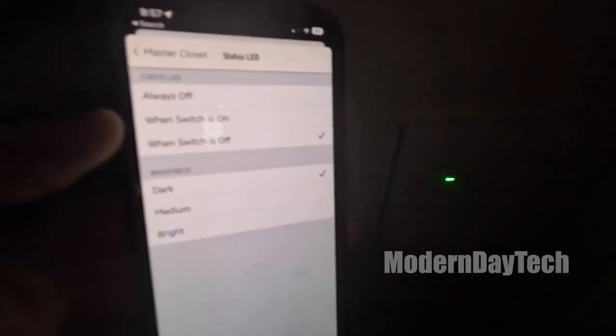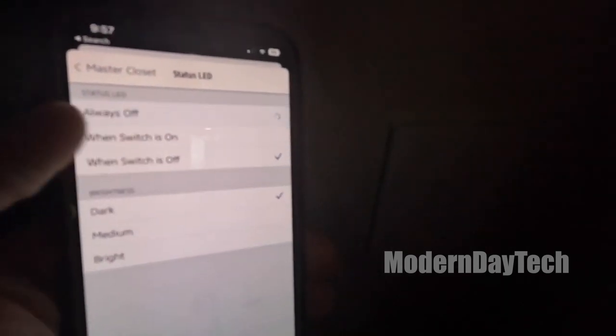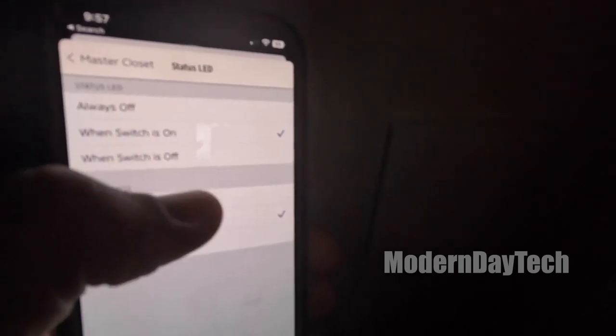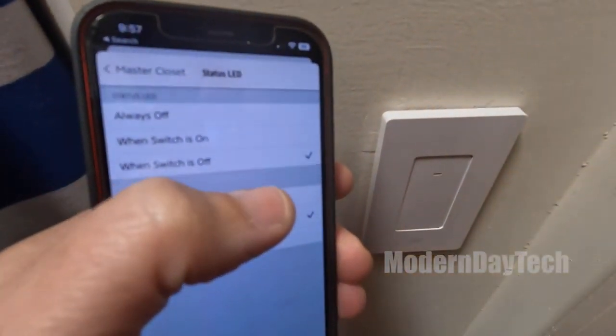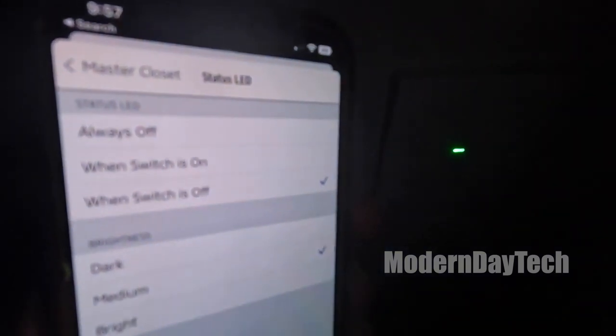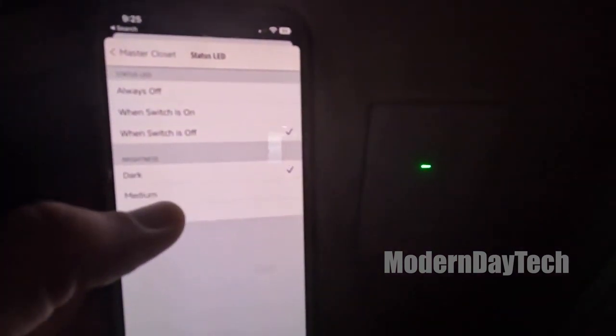As a bonus fourth thing: that little indicator light on the front cannot change color and you cannot control it via HomeKit at all. You can go inside the Eve app and there are three settings — always off, on when the switch is on, or on when the switch is off, which is what I prefer. You can also control the brightness: dark, medium, and bright. In my opinion, I didn't see much difference between the three brightnesses, so I just kept it at the lowest and it didn't really keep me up at night. If it does bother you, you'll have to turn it off all the way.